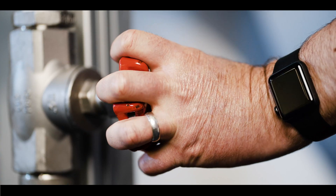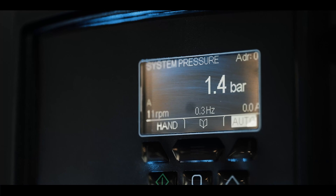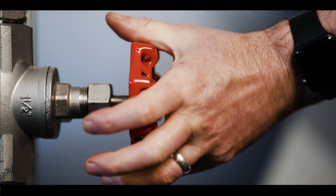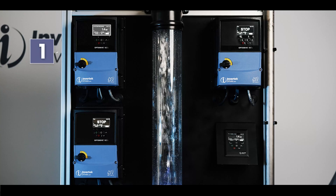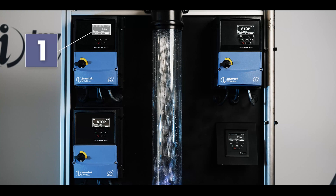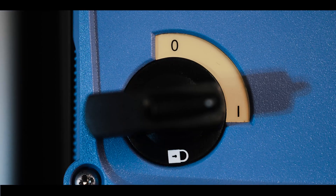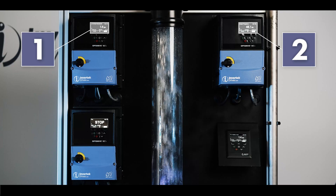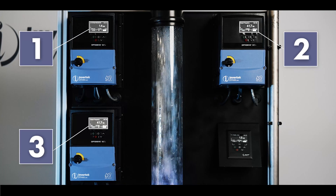As we open the valve and the water starts to flow, we can see the pressure starts to drop and the first drive kicks in to try to maintain the pressure. If we open the valve further, we can see that one drive and pump alone cannot maintain the pressure with the increased demand, and another drive starts to operate. If we isolate the power to one of the running drives, another available drive will take over to maintain the pressure. If we open the valve even further, we can see that the third drive will start to assist.